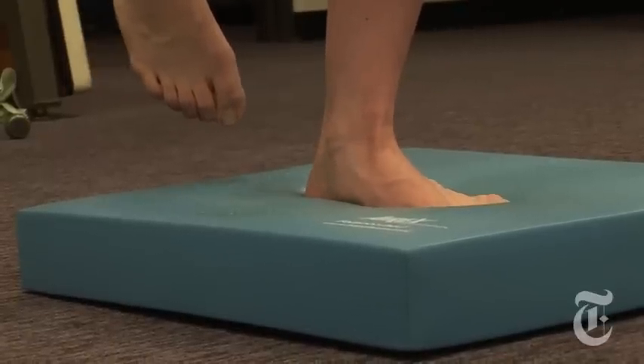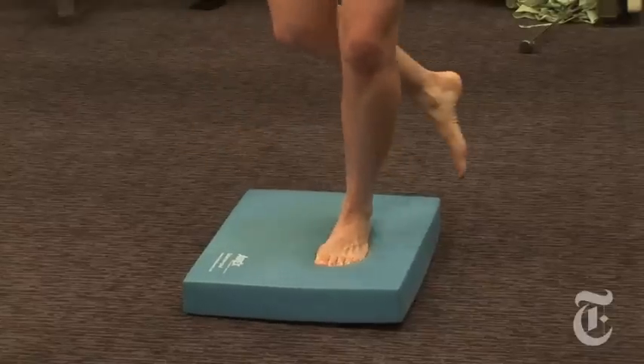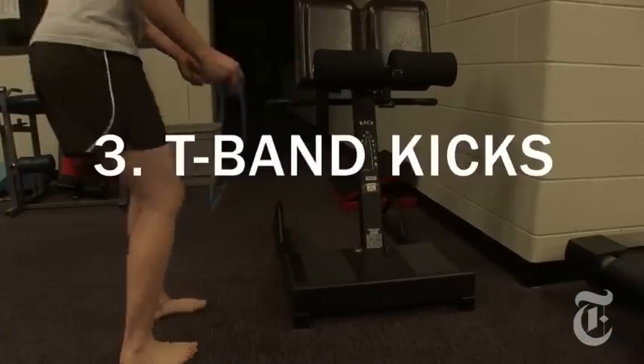We want to start the exercises for about 10 seconds at a time and then gradually make them longer and longer as you get better. If your foot touches down, that's fine — just start going again.